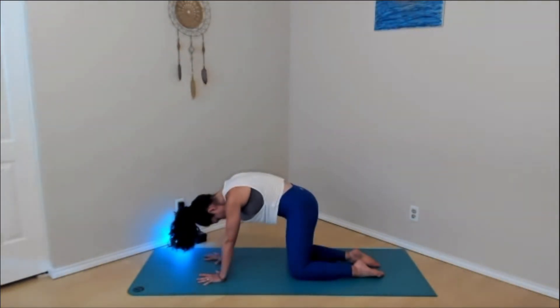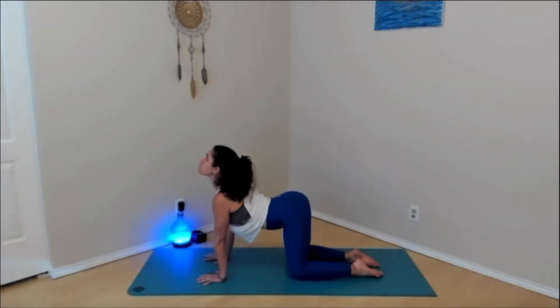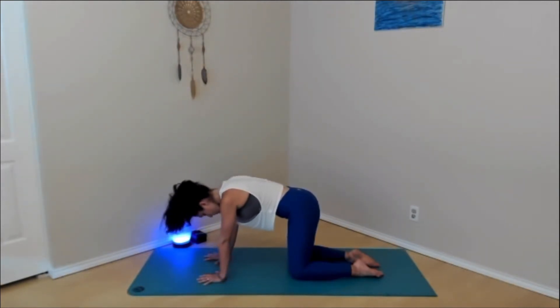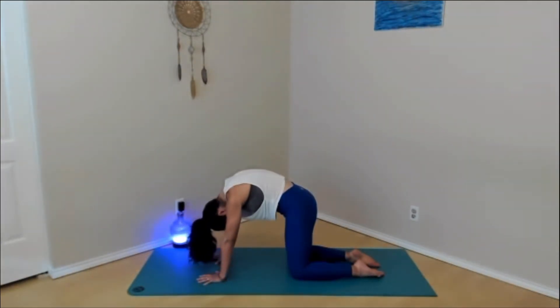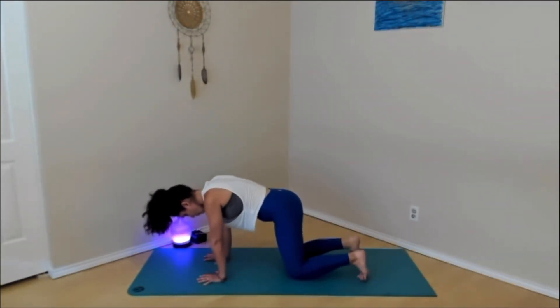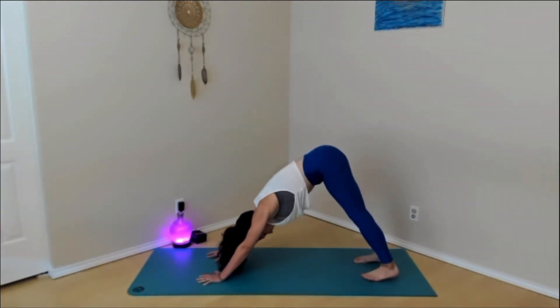Last time. Inhale, pull the belly button down as you look up. Exhale, round, lifting through the back body. Inhale, back to neutral tabletop. Exhale, down dog — curl the toes under, lift the knees up, press those hips on back. Pause here for a couple moments. Bend the knees, find a movement that feels good for you. Breathe through the backs of the legs. You can shift the weight forward and back, side to side. Come onto those tippy toes, wake up the backs of the legs.